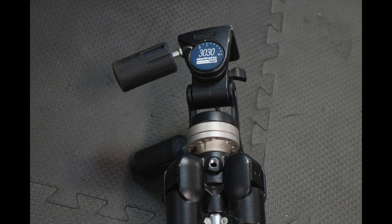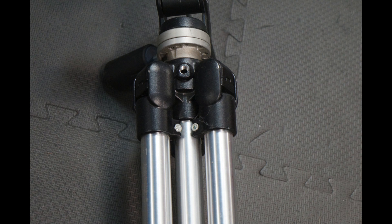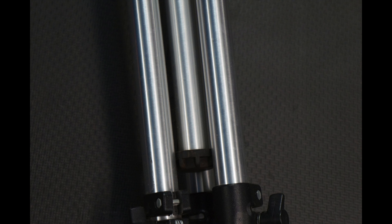When dealing with tripods you want to understand that the higher-grade ones have a base and a head. On Bogen Manfrotto tripods, both the head and base have different four-digit numbers, which helps buyers locate the specific listing they want. This tripod is a 3030 head, three-way pan-tilt. The construction is awesome — it's not flimsy, not some junky thing from CVS. For five bucks at a garage sale, I could not beat this deal.